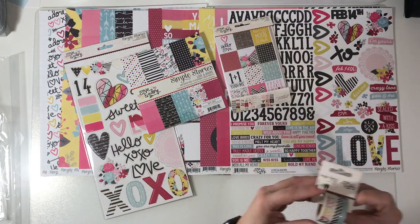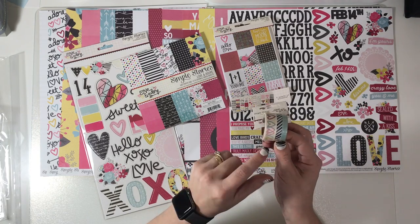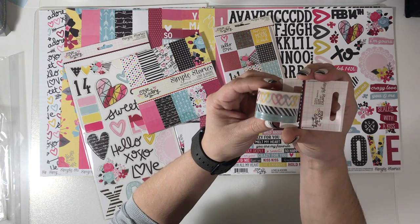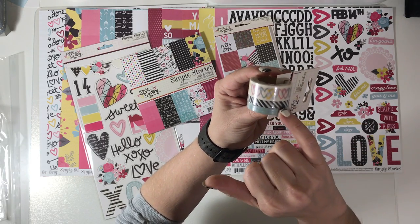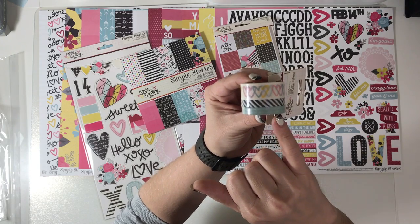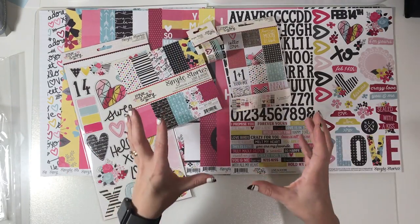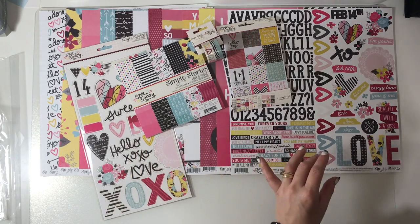Speaking of washi, from this collection I did get the washi tape. We have a heart design — I'm not going to open this one because you can see it through the packaging — whole hearts that don't overlap. Then we've got a black and white stripe and blue arrows on teal. I did go a little collection crazy — I think I may have got the whole collection!